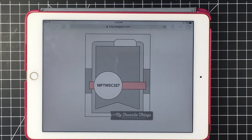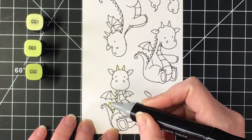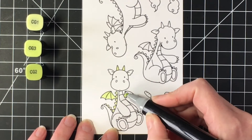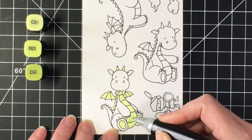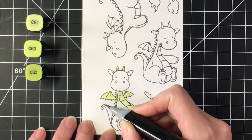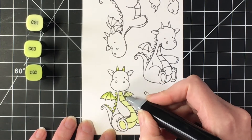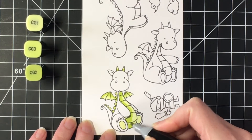This is sketch number 327, so I thought it would be fun to share the creation that I made using the sketch. I'm going to be coloring the dragon in two different green colors, so the accent pieces of his belly and wings are going to be in a light lime green color.